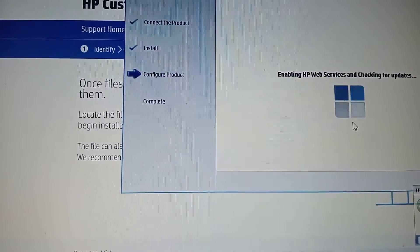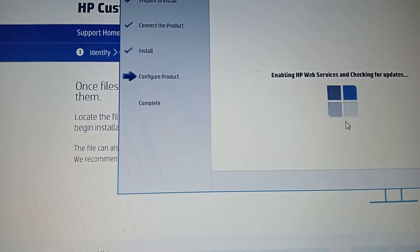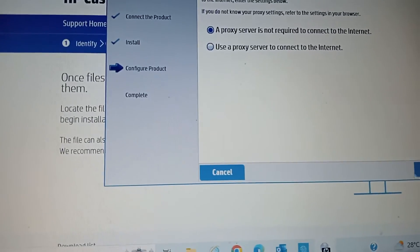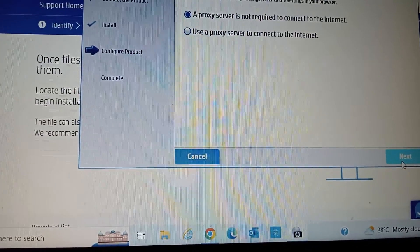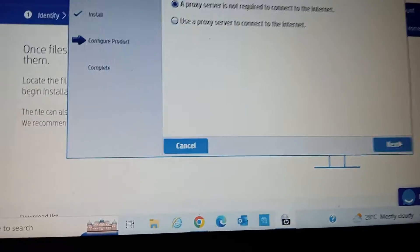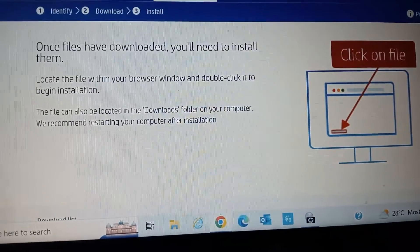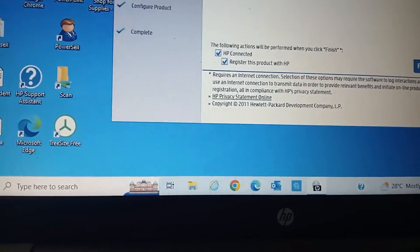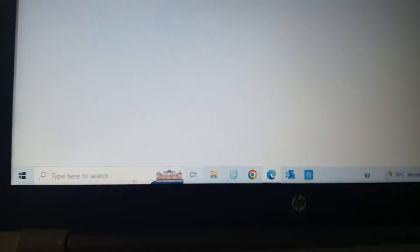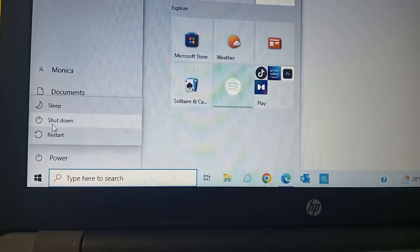Let's give it a few moments to update. If it says 'failed', just exit — when we exit we're done. I'm going to switch off the machine, click 'Finish', and when we come back we'll be doing our scans.